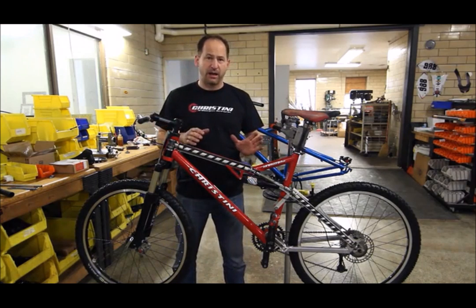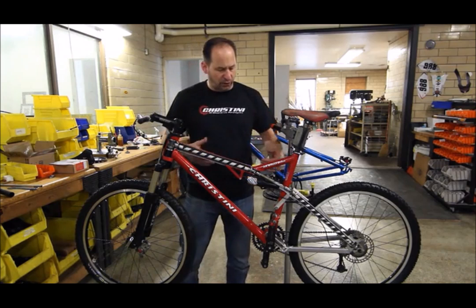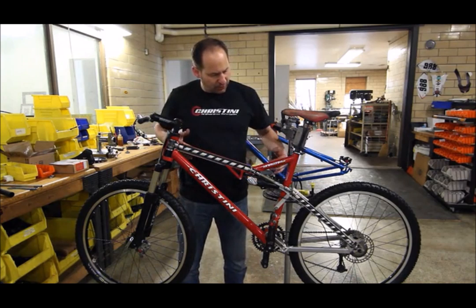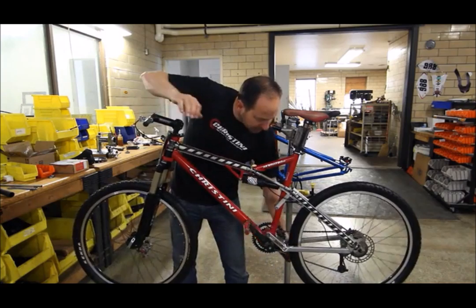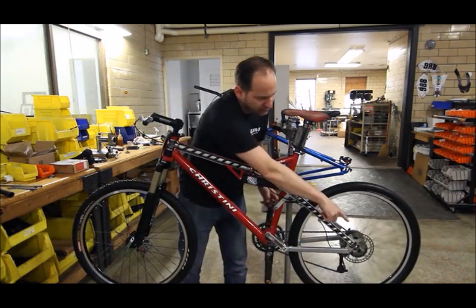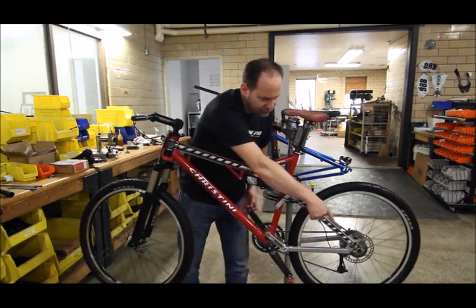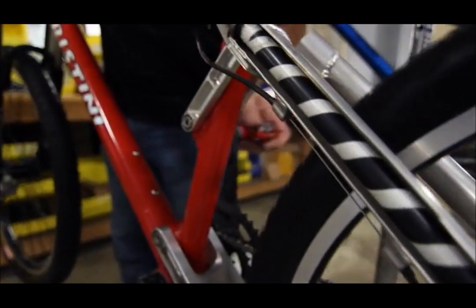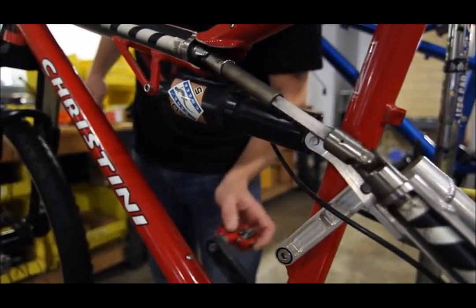So here we have a cutaway explaining how the all-wheel drive system works. This is one of our standard geometry bikes. You can see from the back that there's a gearing system on the rear, and it actually can engage and disengage from a clutch mechanism. It drives the shaft up through the frame through a series of universal joints, up into the head tube where we have the gearing system.